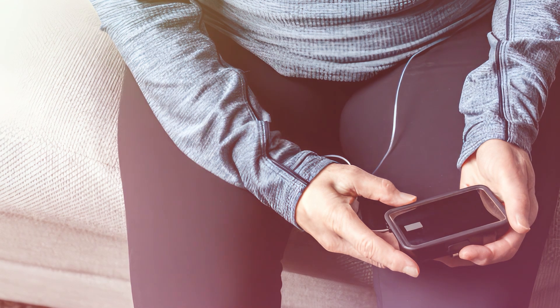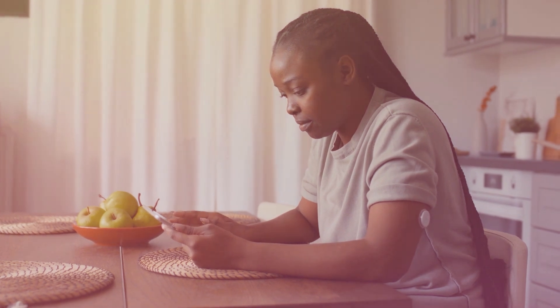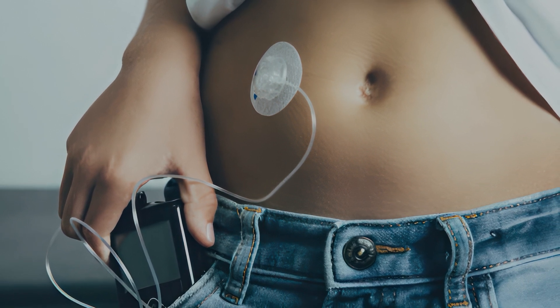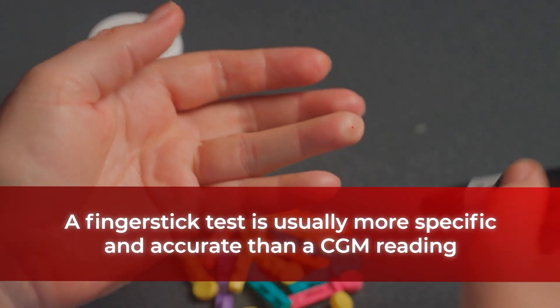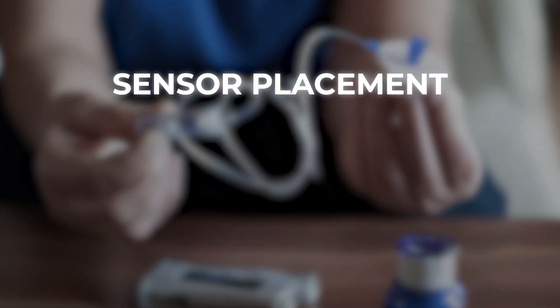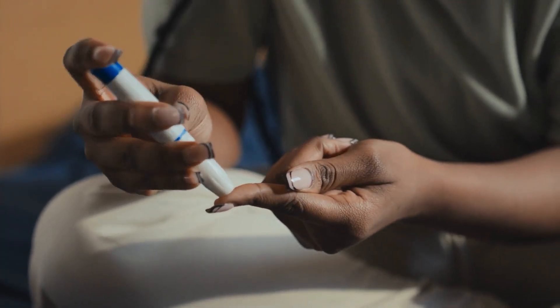These results show there is currently no continuous glucose monitor system with 100 percent accuracy. While they can operate with a high degree of success, many CGM models still require regular calibration with a fingerstick glucose test. Because CGMs measure glucose not through your blood but through your interstitial fluid, there will typically be a 5 to 15 minute delay between your blood glucose and interstitial glucose readings. This means a fingerstick test is usually more specific and accurate than a CGM reading. Other factors including your sensor placement, hydration levels, and even skin temperature can also affect the accuracy of your CGM. Unfortunately, having a continuous glucose monitor may not actually save you from those pesky fingerpricks.